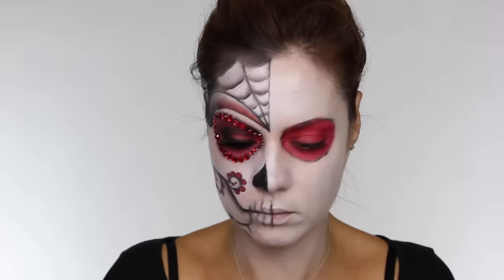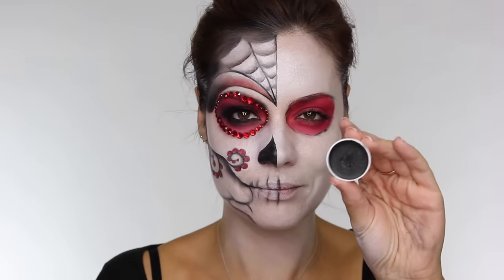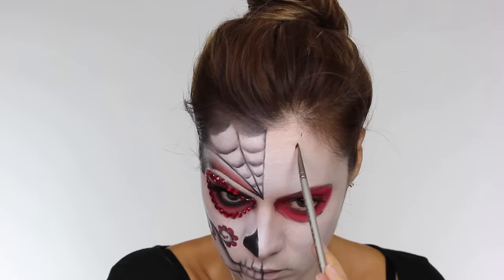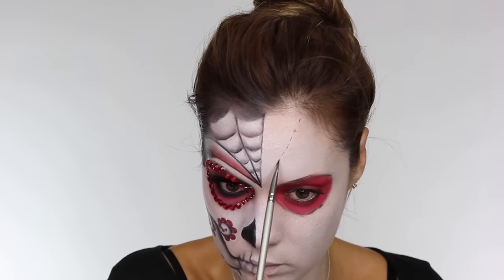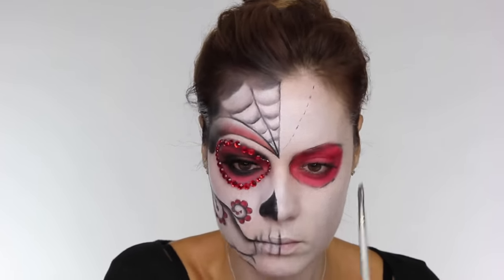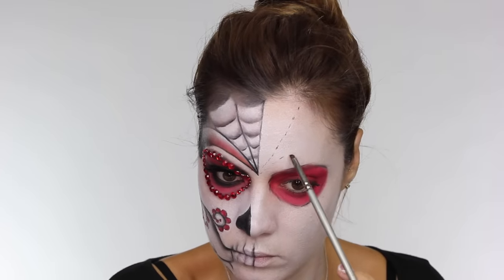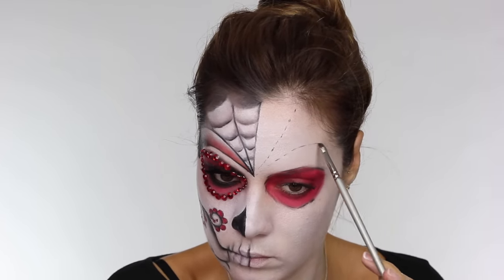I've already done one half of my face — I've done the right side when I should have done the left because the left is a little bit more difficult, but we're going to go with it. Out of the Super Color palette I'm taking the black shade. You can use eyeshadow to map this out and I'm using that small lip brush, doing small dots so I can map out the shape — if I make any mistakes it's easier to wipe away.